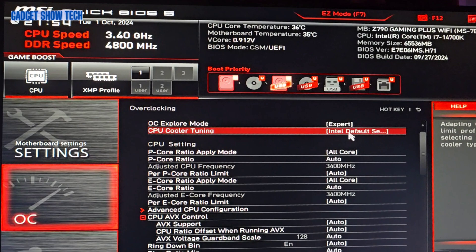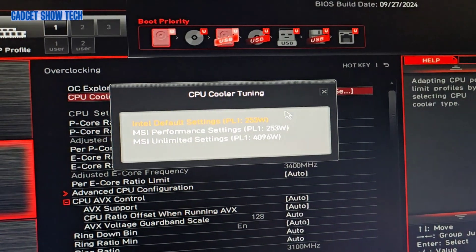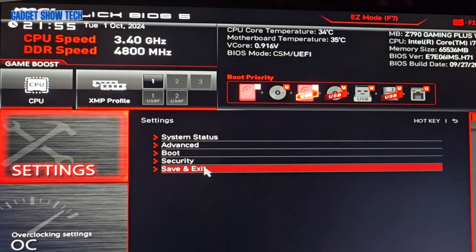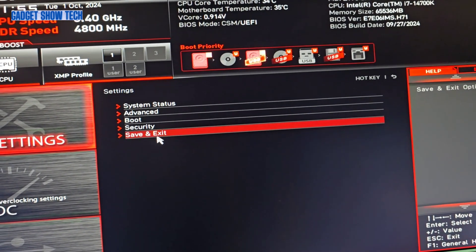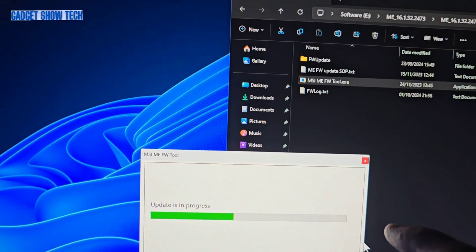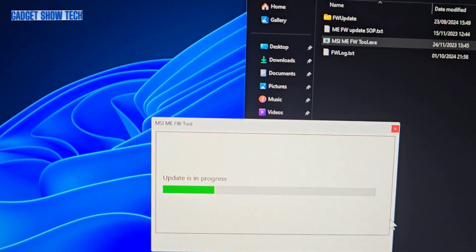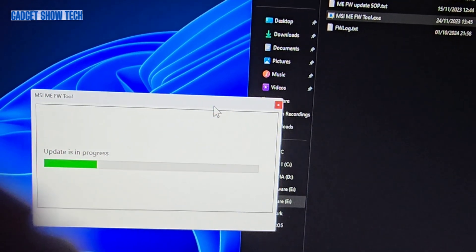The cooling is here — it's Intel cooling, so I hope this update might help. We also need to do an ME firmware update in Windows. I've run the MSI ME FW tool and it listed the older version and the new version, then asked if I want to update — obviously I chose yes.